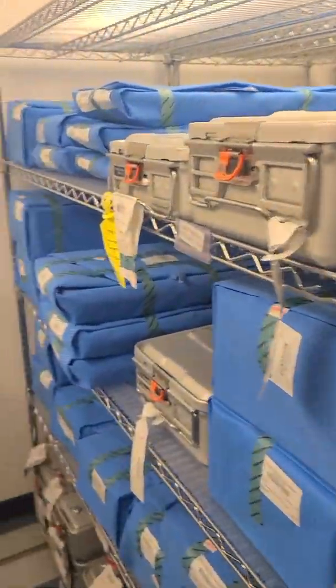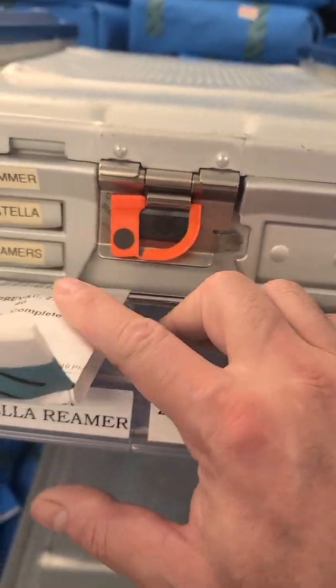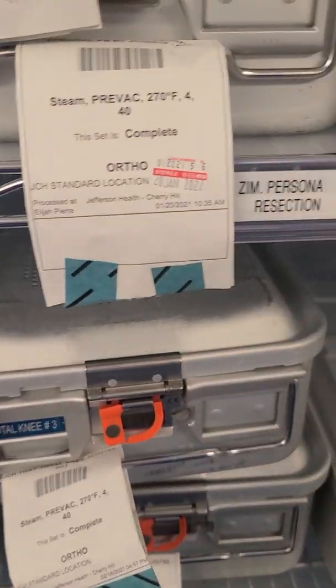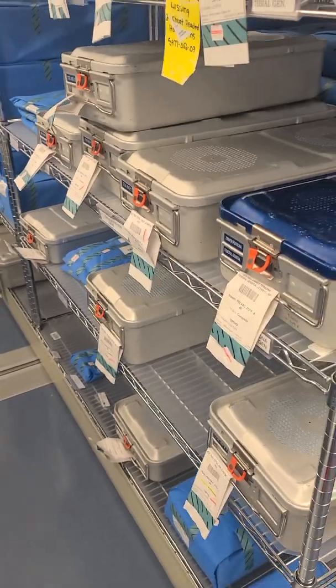Your storage area should not be commingling non-sterile and sterile items. Everything here should be sterile. How do you know? External indicators — Type 1 indicators — change. So all of these items stored here are sterile.